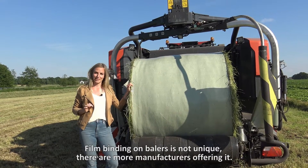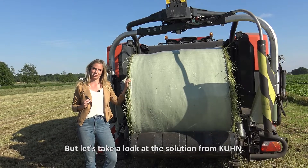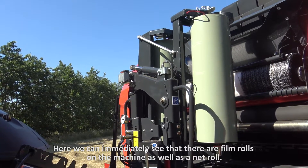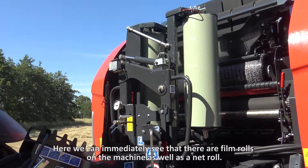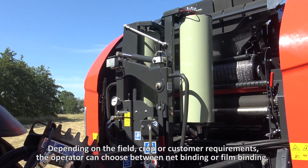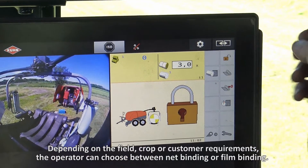Film binding on balers is not unique — there are more manufacturers offering it. But let's have a look at the solution from Kuhn. Here we can immediately see that there are film rolls on the machine, as well as a net roll. Depending on the field, crop, or customer requirements, the operator can choose between net binding or film binding.